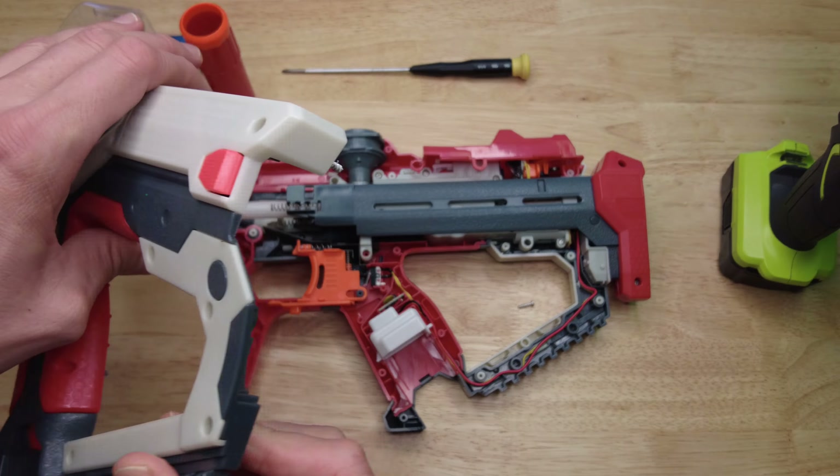The first thing you're going to need is a number one or number zero Phillips screwdriver that is long enough to fit inside these deep screw holes.